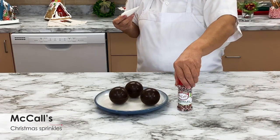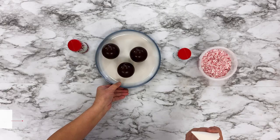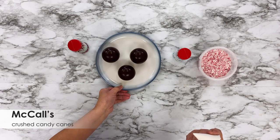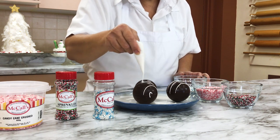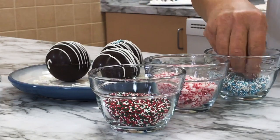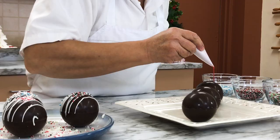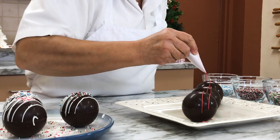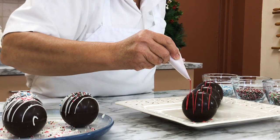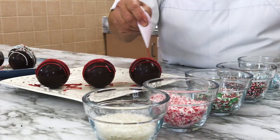Grab a few McCall's Christmas sprinkles, some McCall's White Winter Nonpareils, and McCall's Crushed Candy Canes. Drizzle the hot cocoa bombs with some white melted chocolate, then sprinkle with your festive toppings — the sprinkles should stick right to the melted chocolate. Drizzle the other chocolate hot cocoa bombs with red melted chocolate. These domes are looking amazing.